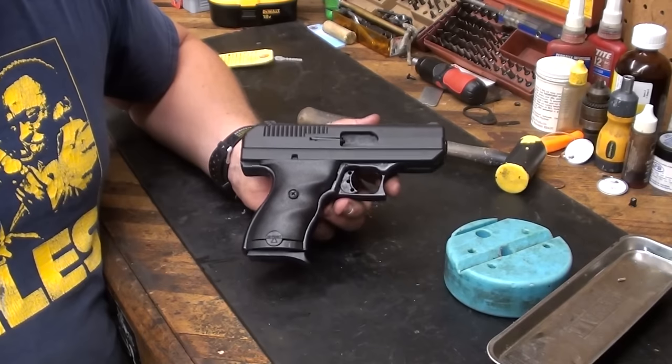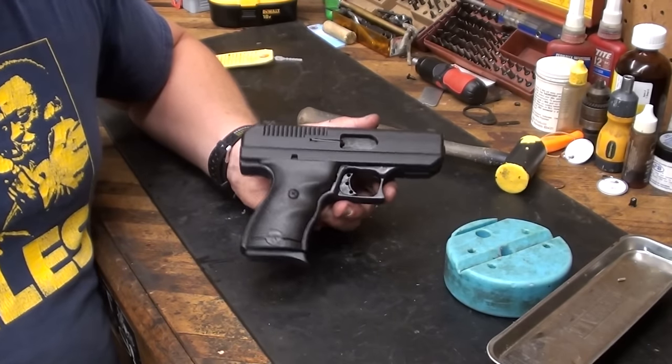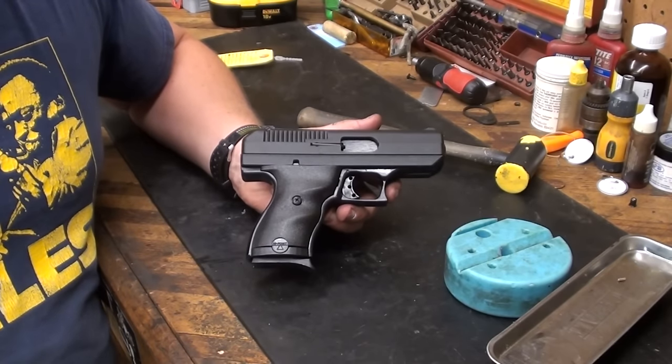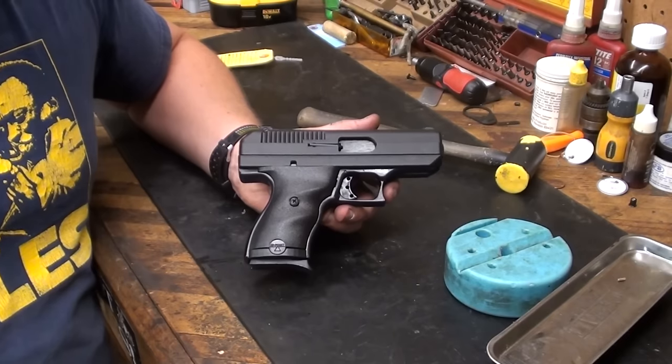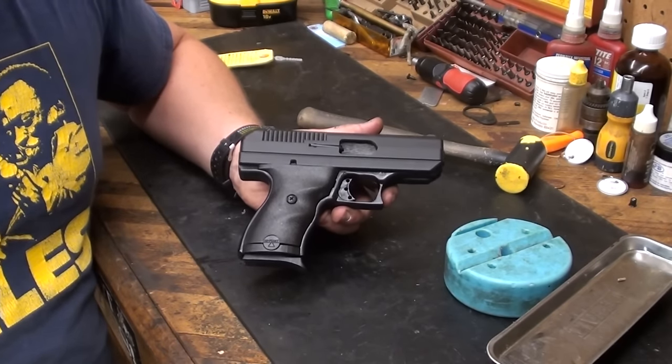If you guys have had difficulty getting your High Points apart and want to know how to maintain them, that's what you want to do. Just get the gun apart, and of course normal pistol cleaning practices follow from there. I'm sure you all know how to clean them — this is just to help you get them apart to do so.